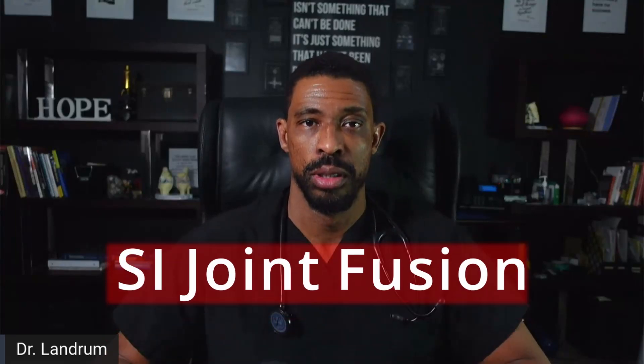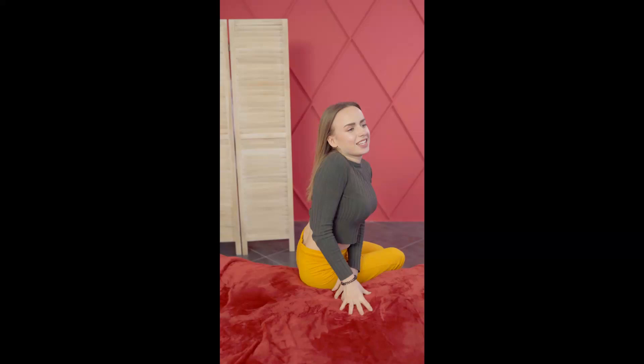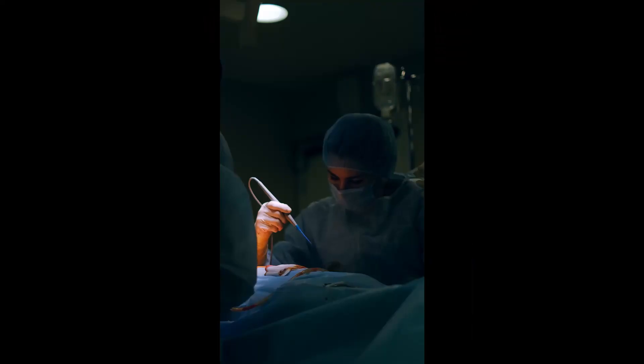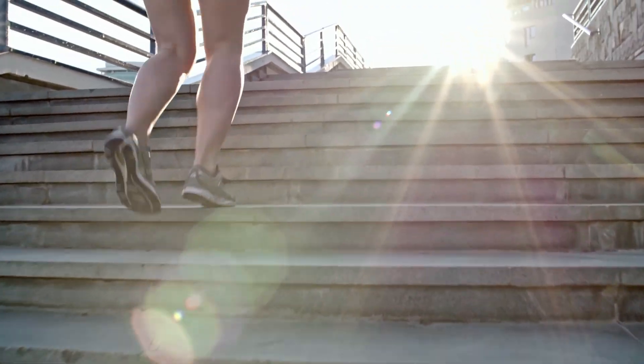In this video, we're going to talk about SI joint fusion, what that means and why it's important to you. If you have pain in the back that causes a whole host of different issues — from low back pain, to pain from lying on one side too long, pain when moving from sitting to standing, pain after a surgical fusion, or pain when walking up and down stairs — this might be a treatment option for you.